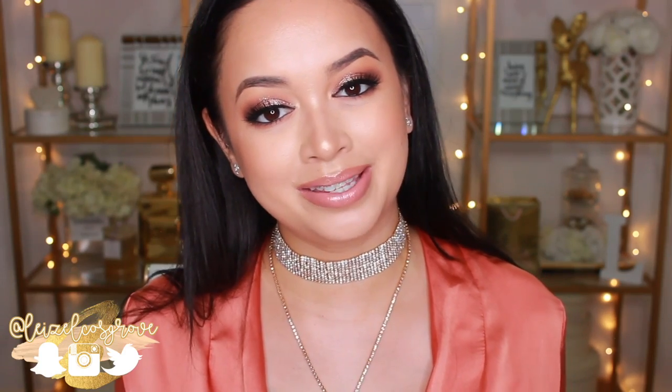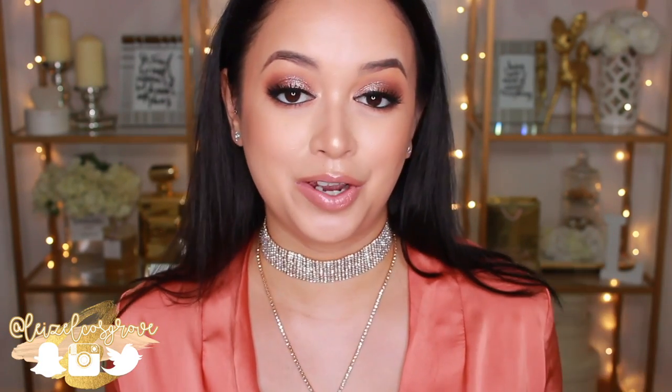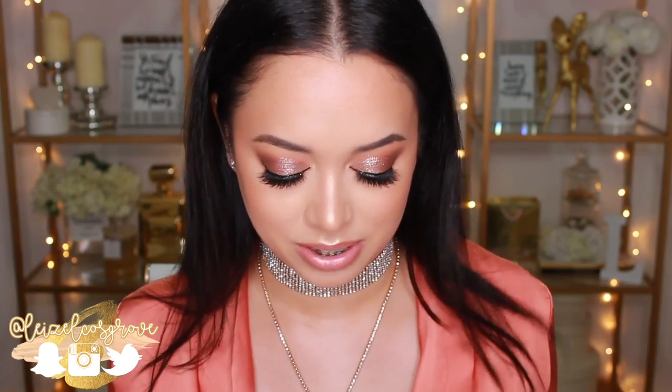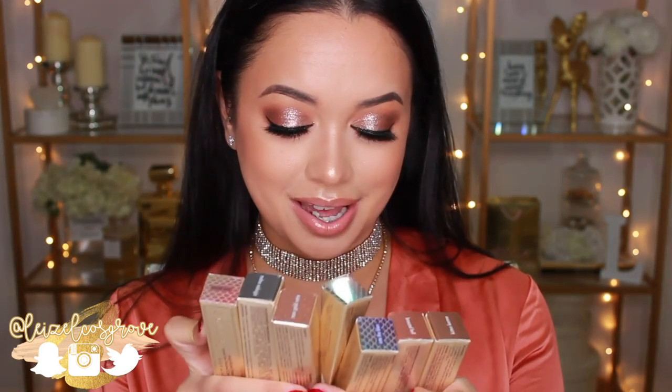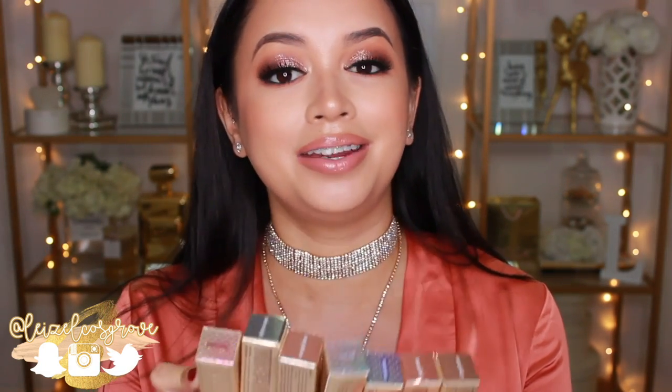What's up my loves? Welcome back to my channel! For those of you who are new here, welcome to my channel. My name is Lizelle, and today's video is an exciting one. I'm so hyped about these products right now and I'm so excited to talk about them. You guys are gonna want to watch the whole video, so get ready.